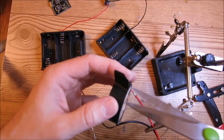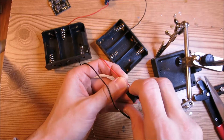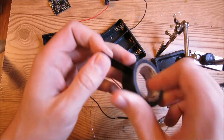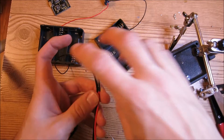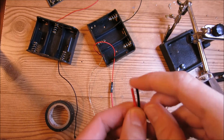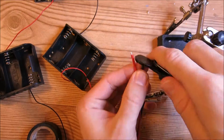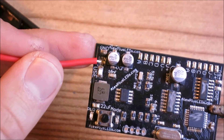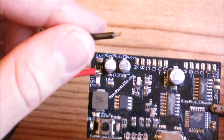Now we're going to take a little piece of electrical tape and wrap the red part that we soldered, and then wrap the black part that we soldered. Now we're going to take the other end of this wire, strip and tin these two contacts.